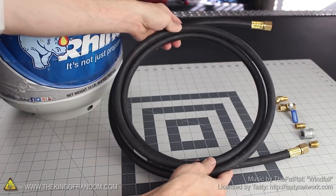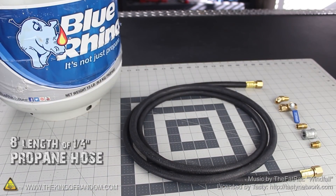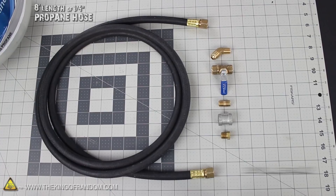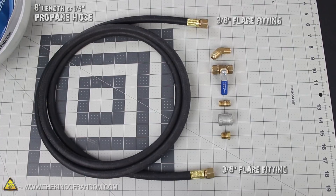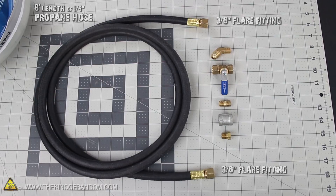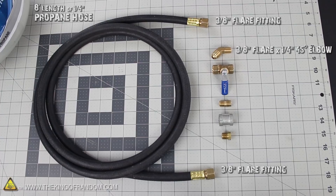To start this project, simply stop in to see any local propane supplier and pick up an 8 foot length of propane hose. You'll need a 1.25 inch hose with 3/8 inch flare fittings crimped to the ends, which they'll probably make for you right there at the shop. And while you're at it, see if they have a 1.25 inch brass plug and a 3/8 inch flare by a 1.25 inch 45 degree fitting they can sell you as well.